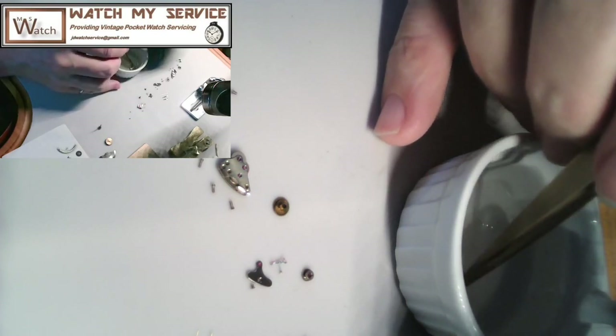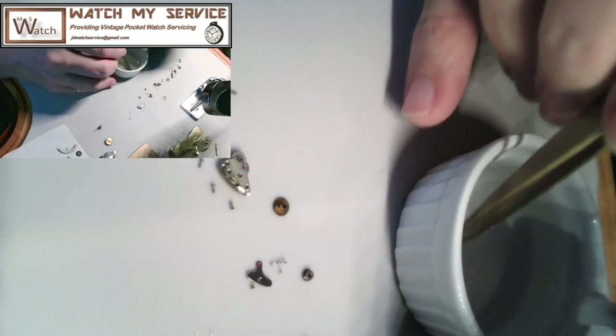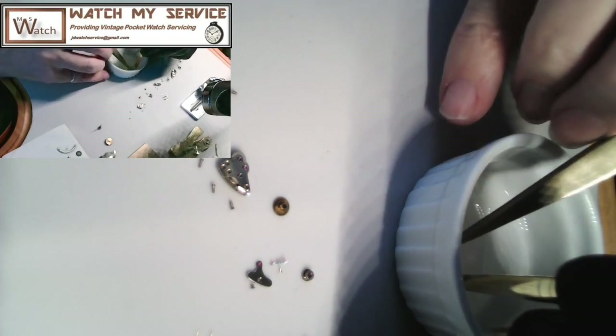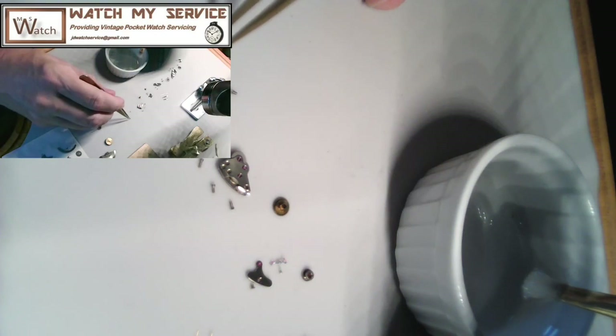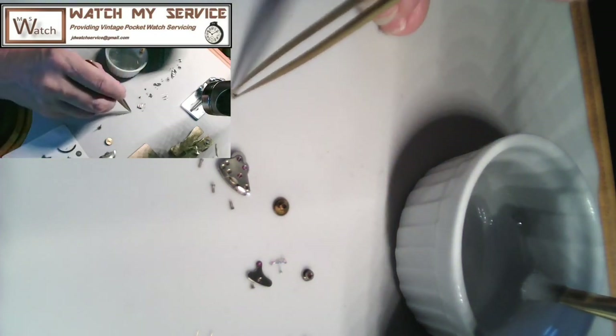This is a small watch — a Waltham ultra-thin. I'm not sure where I picked it up but it's a beautiful little watch. What impressed me with this watch, other than the fact that it's ultra-thin, is that when you take it out of the case — I think I made a video about decasing it — it's cleaned as a single unit.